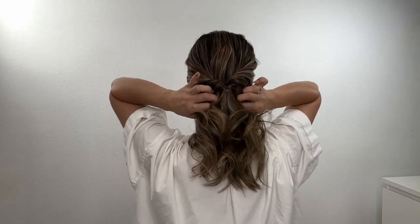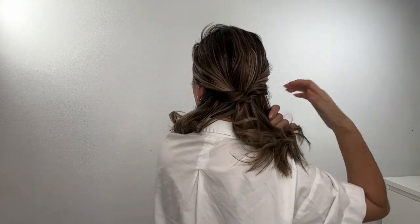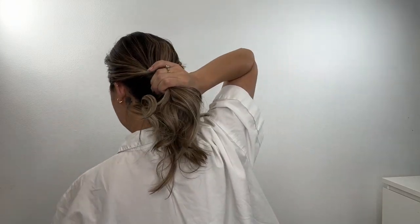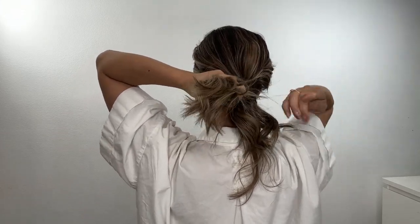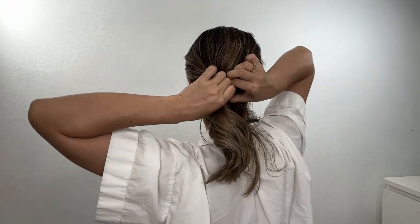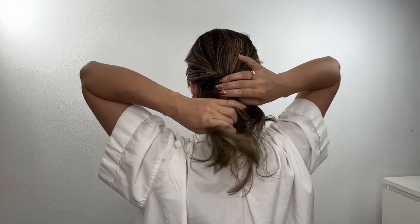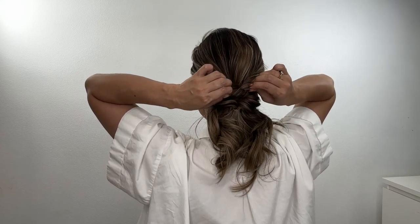Next, take the next section and divide it by two. Then with another clear hair tie, take two sections of hair from both sides and tie the hair. Leave the first section underneath the second section with a small space between the hair, go through it, and then pull out to make it look a little bit messy.